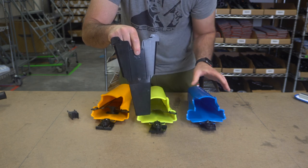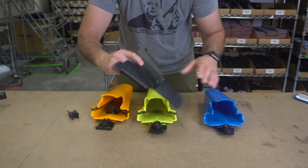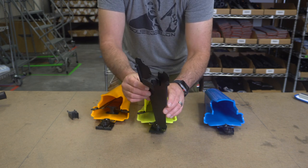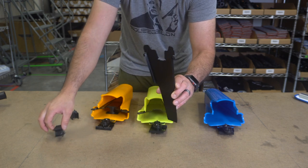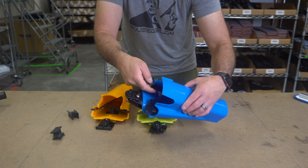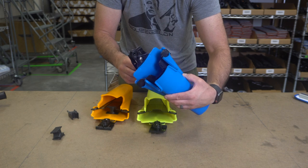The Samurai logo will be facing outward. The divide on here is easily removed by lifting up and popping out. The partition can then be installed back into the holster with the Samurai logo facing outward — it's as easy as that.